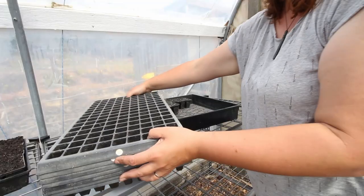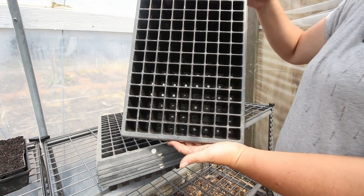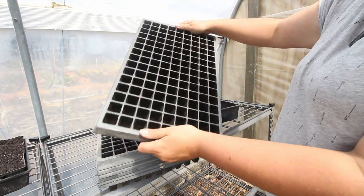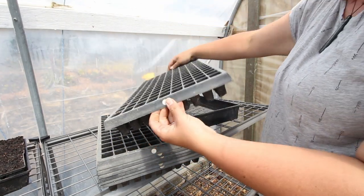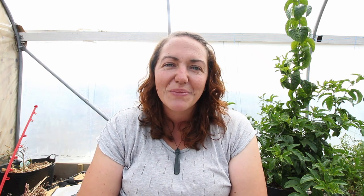Unfortunately most of these are made with non-recyclable plastics, so the more that we can use them over and over again the better. The other thing I have here is a tray that I picked up from a nursery that was closing down. These are really rigid and really good quality, but unfortunately they're also really expensive to buy new, so they're definitely not what you need if you're a beginner gardener unless you can find some for free or super cheap.